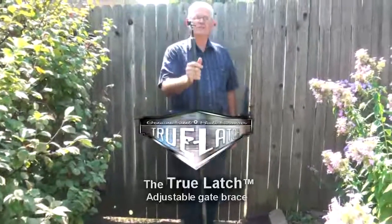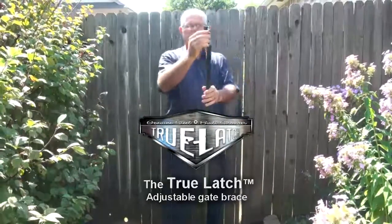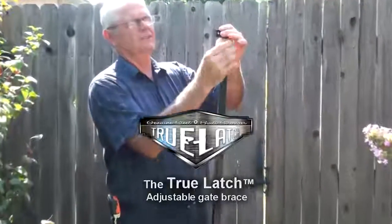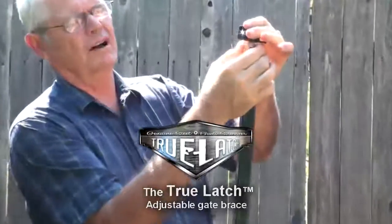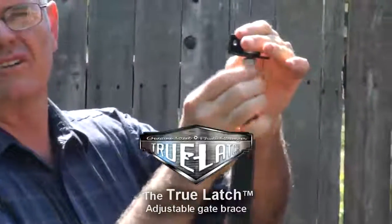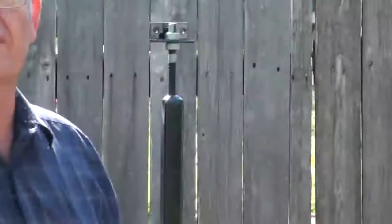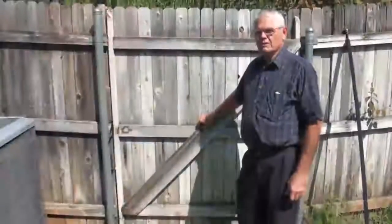We call this the True Latch Brace. It has an adjustable mechanism up here — you lower this bottom knot as much as the latch drags — and in less than half a minute you can have it adjusted so that your latch perfectly slides in.